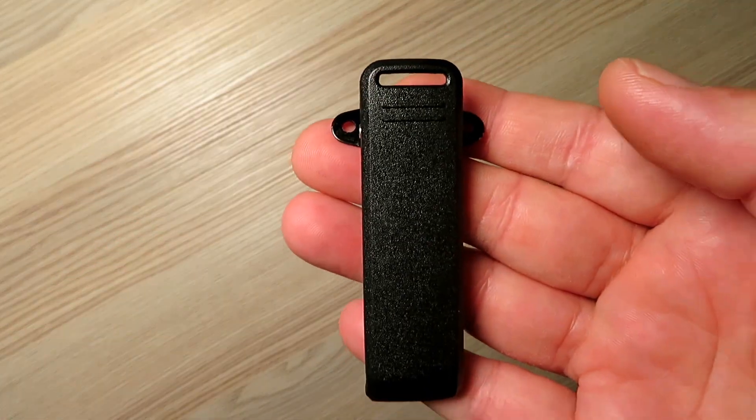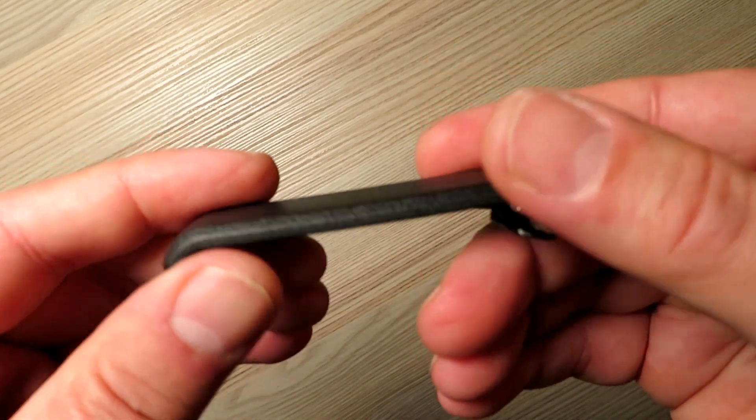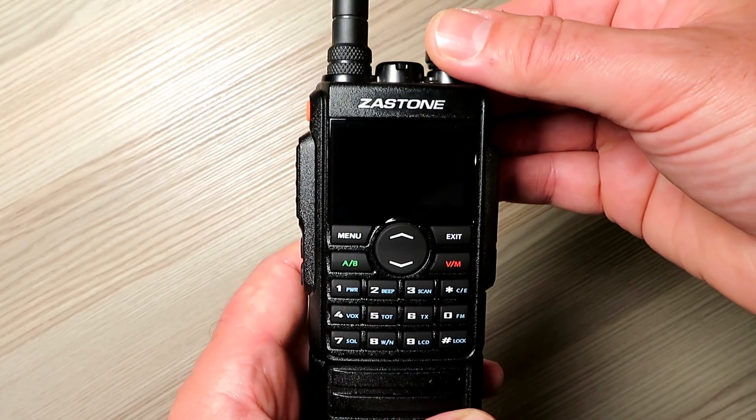The radio comes with a lanyard and your standard belt clip, which is a little bit on the thin side but seems to do the job fairly effectively. I always fit these because I find clipping the radios to the belt or the trouser pocket useful.